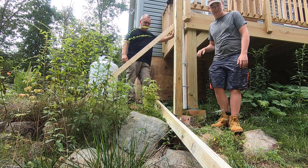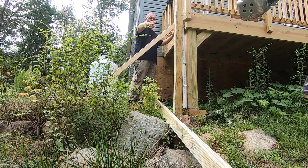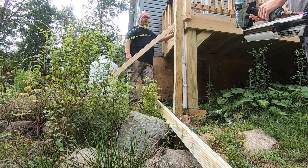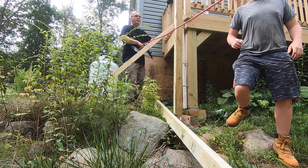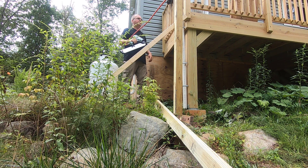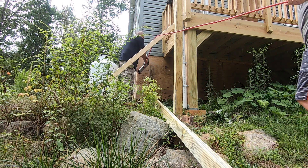Grab that nail gun for me. Watch the rope on it, the line on it. Flip it over the top of that post where you're at so we get a little bit more. Perfect.